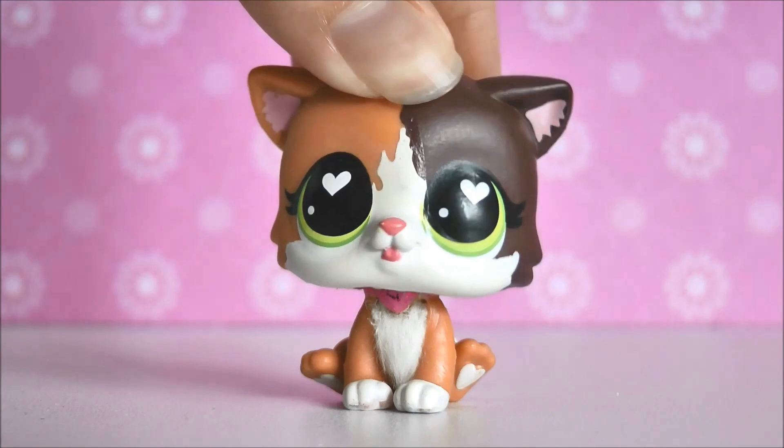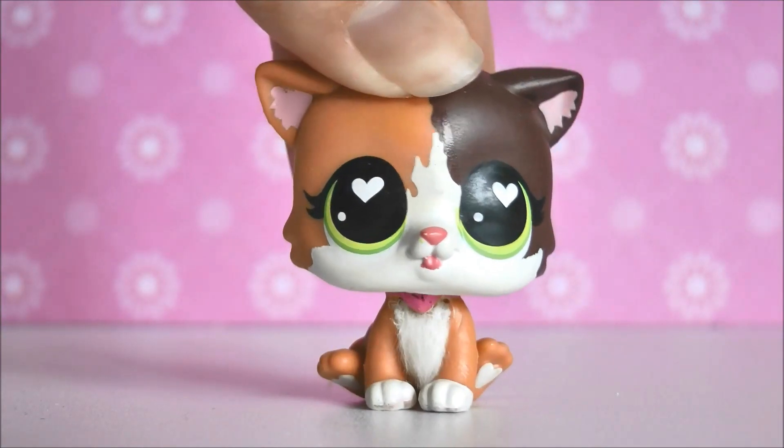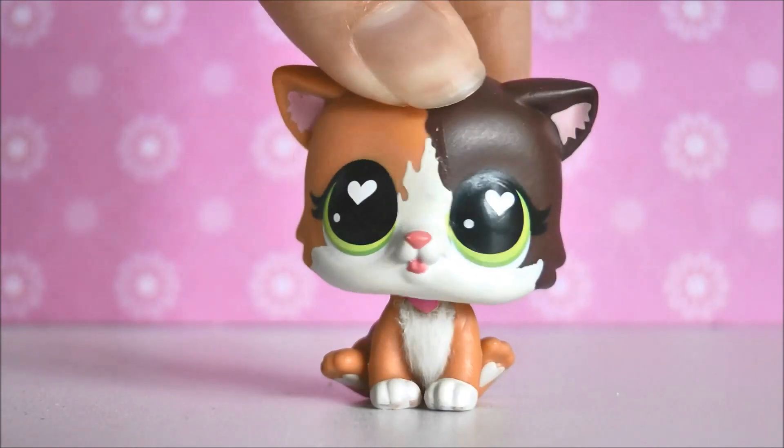Alrighty, I'm at my normal filming space now. Sorry if the audio isn't the best — it just started raining. It's currently winter in Australia so it's raining 24/7. But I'm going to show you what the big jumbo deco LPS look like out of their little plastic bags.